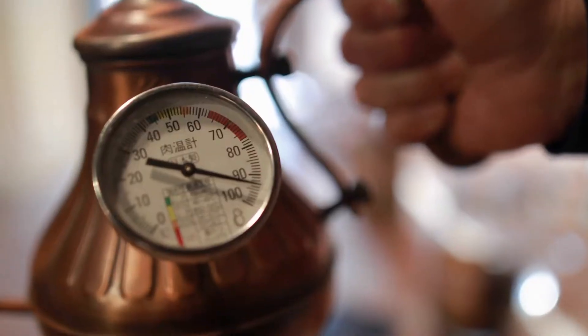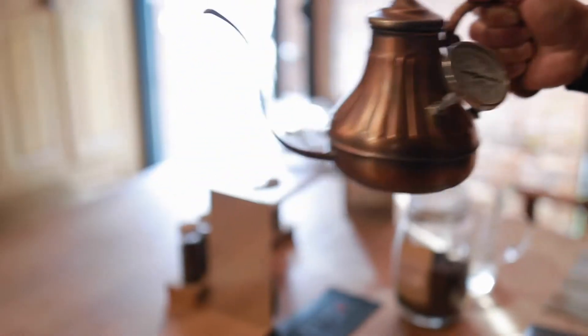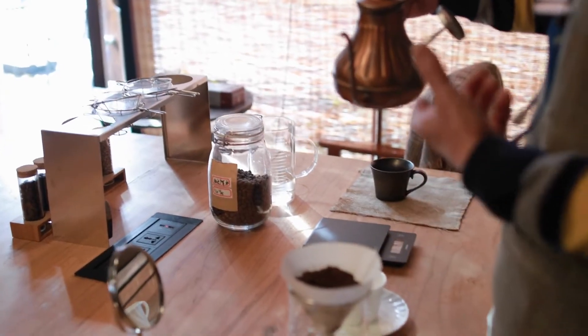Water temperature: never use hot water since it will produce a cold brew that is acidic and harsh. Water must be ice cold or at the very least room temperature.